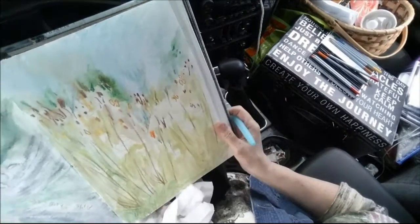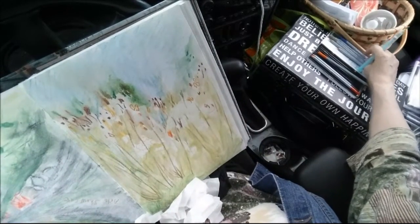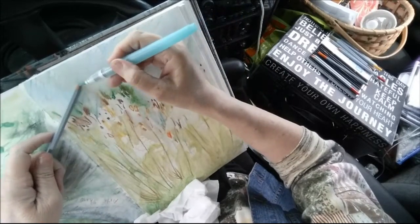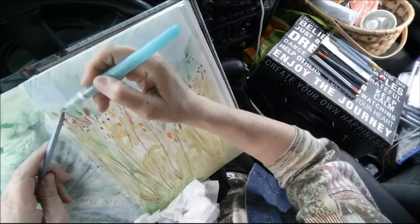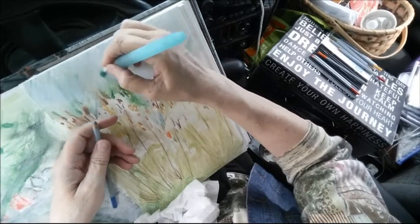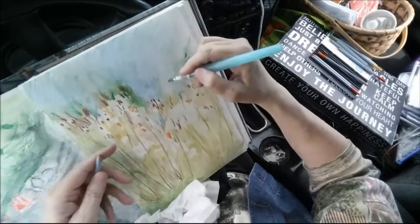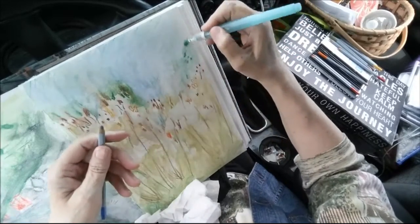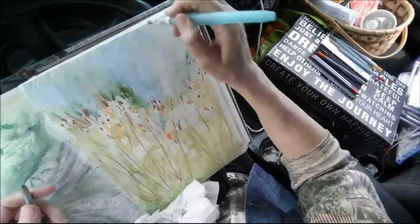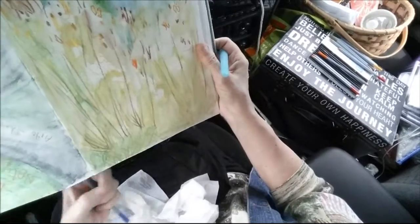I don't want too much blue in here. When I do my sky, I might go in and actually use watercolor to do it. Right now I'm just working off of these colored pencils — I need to take some time to sharpen them. I don't use these a lot, but I thought they would be good for quick sketches like what I'm doing here.